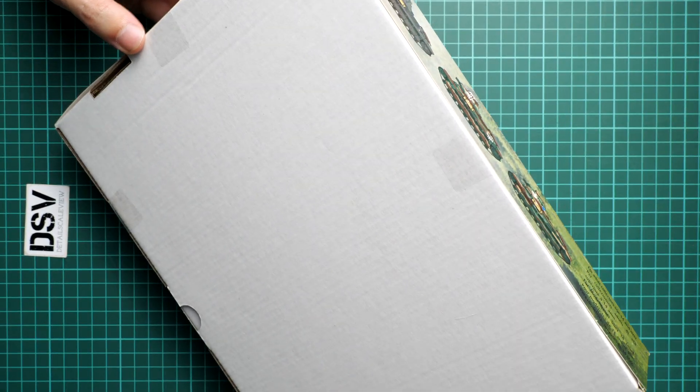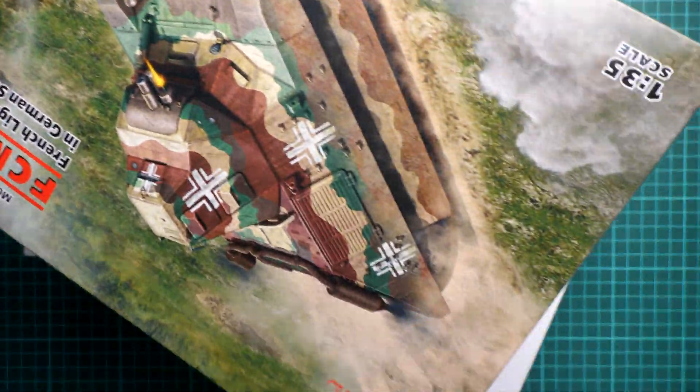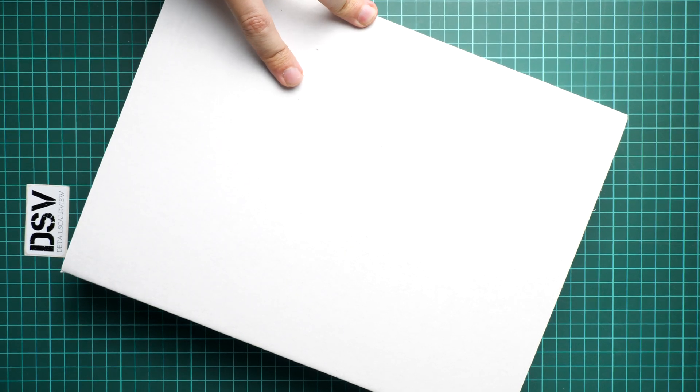Now we have to open this box. As with any recent release from ICM, this one is sealed with tape, so you'll have to cut through it to see what's inside. If you're planning to do so in a shop, don't even try, because the seller will not allow you to break this seal. It's a somewhat debatable thing — on one side you get a completely untouched kit, but on the other side you can't inspect it. The box design is standard with a flexible top and a sturdy white cardboard body, which provides reasonable protection to the contents.